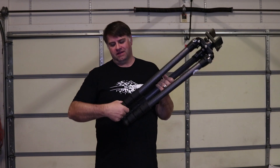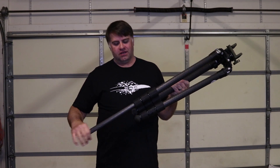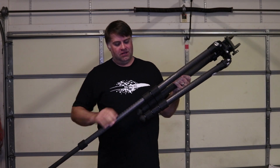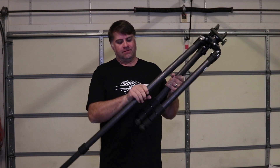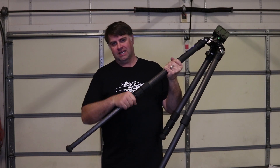I found that just giving each of these knobs, when extending a leg, just half a turn — without waiting until you feel total resistance — it still locks it tight, even though the knob isn't spun all the way in. That makes it much faster to deploy the legs.